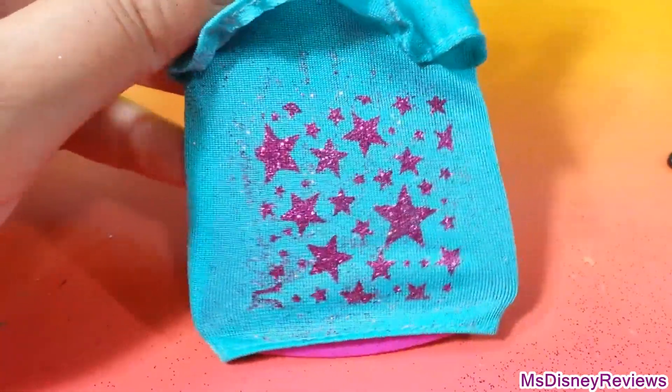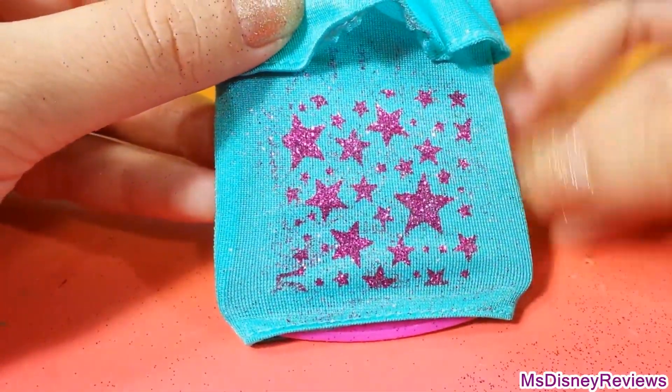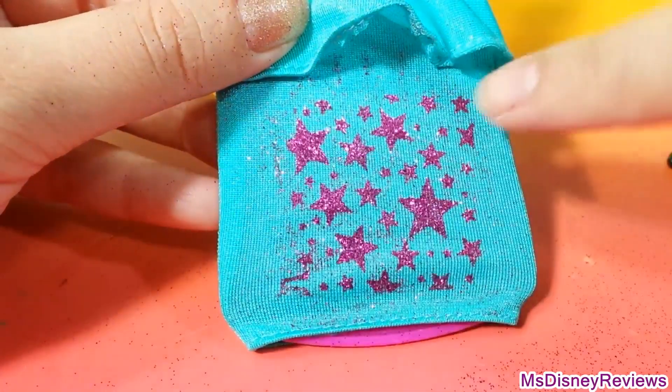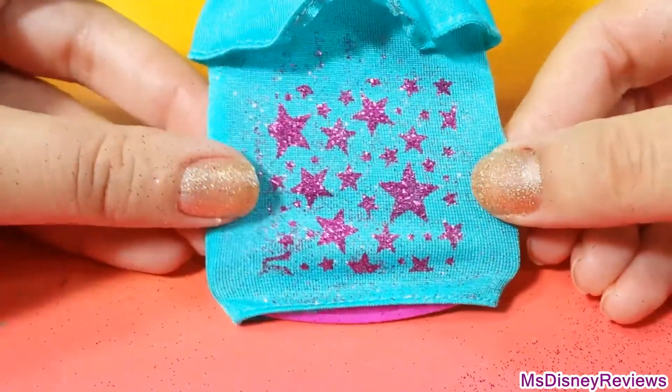Wow, these come out really well — I didn't expect them to be this good. I just wish that the stickers were a bit wider on the sides so I can cover the whole skirt. But this is very pretty.